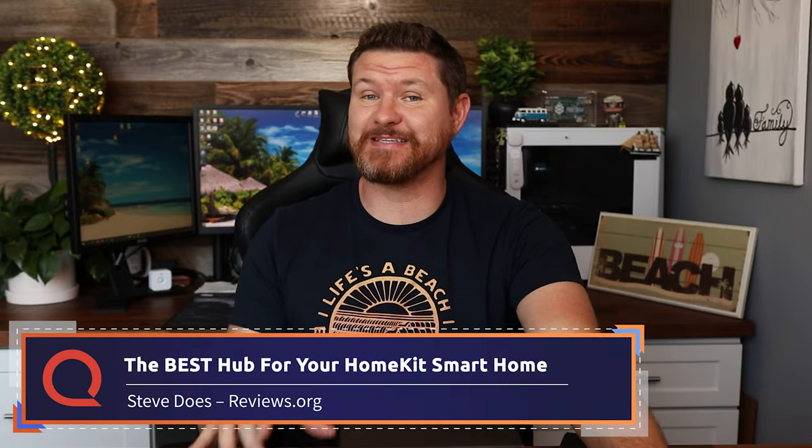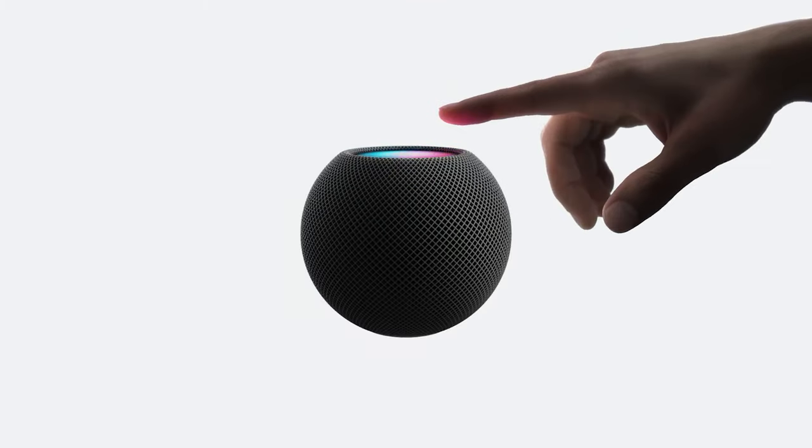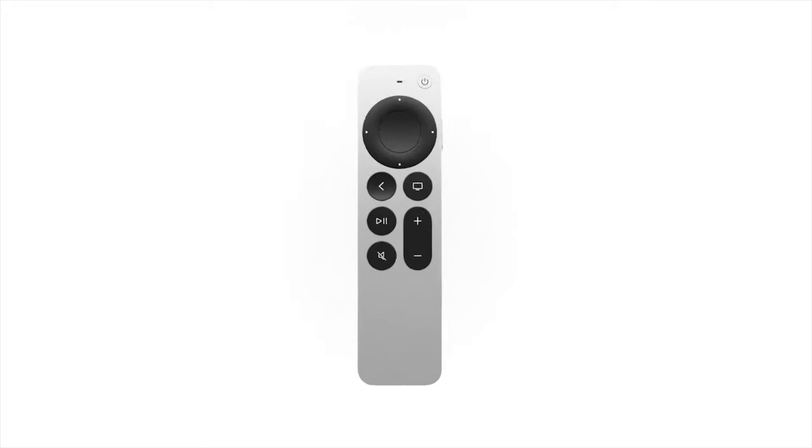Hey everybody, welcome back to another video. My name is Steve from the YouTube channel Steve Does, and I wanna thank you for joining me here at reviews.org. So there are several options for hubs that you can use for your Apple HomeKit. We've got an iPad, we have got the HomePod minis, and then we also have Apple TV.